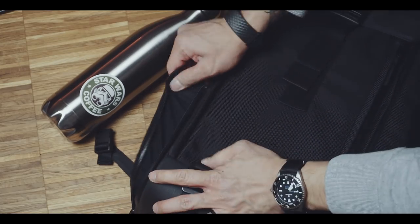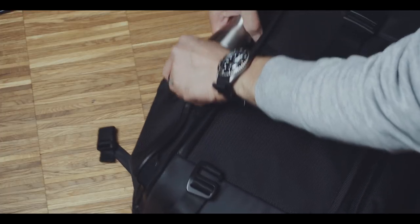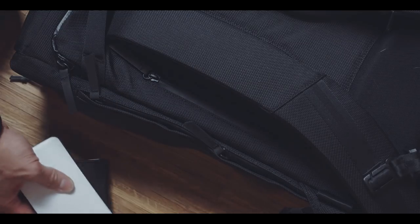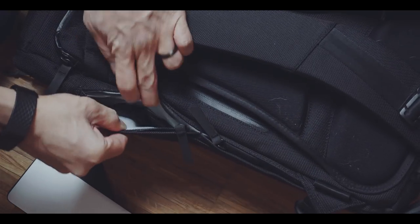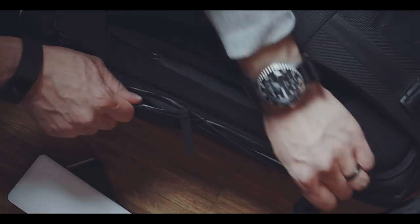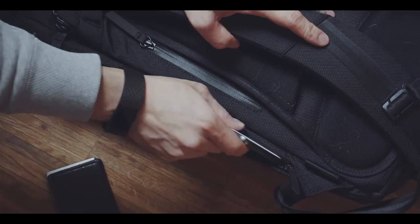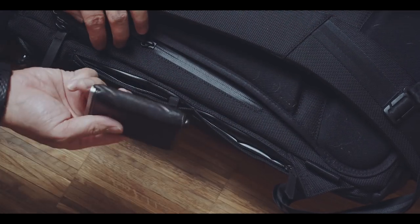On one side of the bag you can find an expandable bottle holder. And on the other side there are two small quick access compartments. These are very tight though, which meant I was only able to fit slim items into them — for instance, cards, my phone, or wallet.